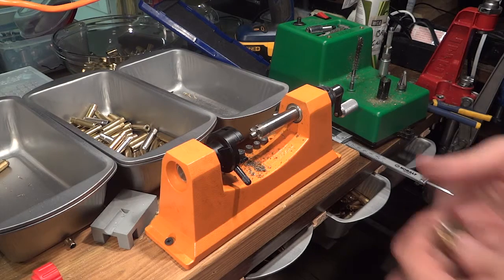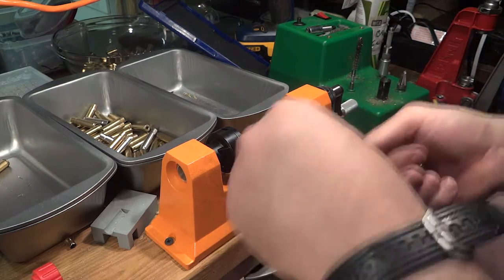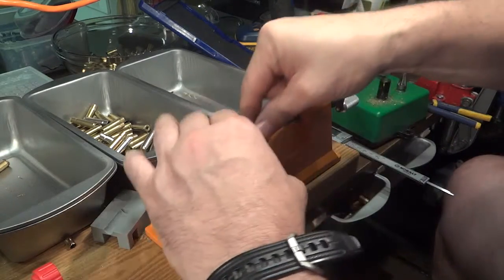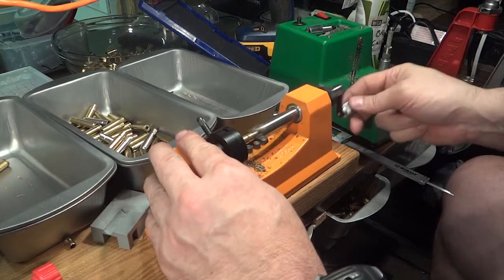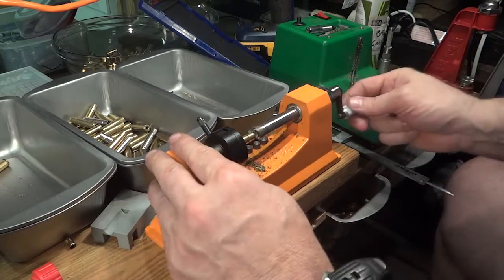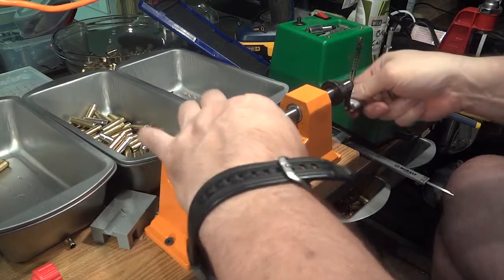Next we want to cut these casings down to length. It should be 1.369 inches. I've seen some recipes call for 1.363 all the way up to 1.369, so I'm going to cut them to the long side so I have some extra brass to work with. I'll cut them down until I don't feel any more resistance.